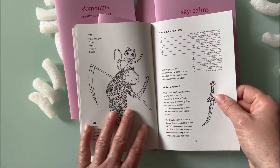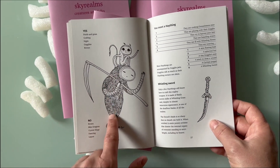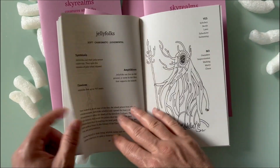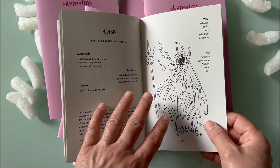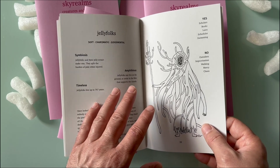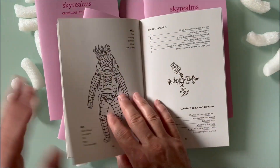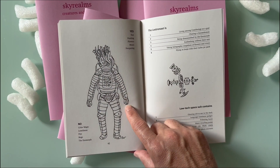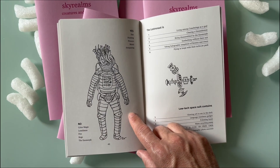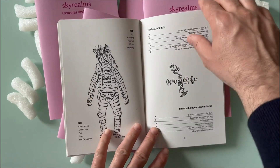Look at all the details. All these creatures in the book — they look cute and cool. They are cute, but they can also be nasty. It's up to you, GMs and players, how you use them. That fifth drawing is where this project started, from the last remote.